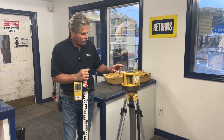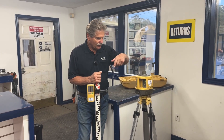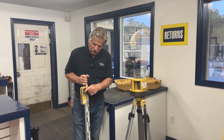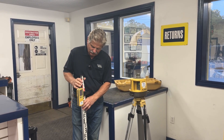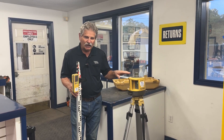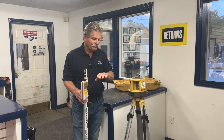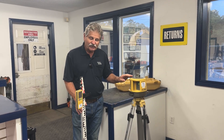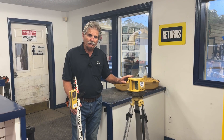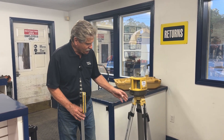What happens is you turn on the laser level and it sends out a beam in a horizontal plane. This receiver is moved up and down so that you can catch that beam, giving you a constant level plane — something to work from. The nice thing is you can use this yourself; only one person needed, unlike an auto level.